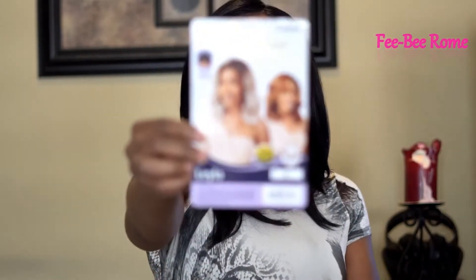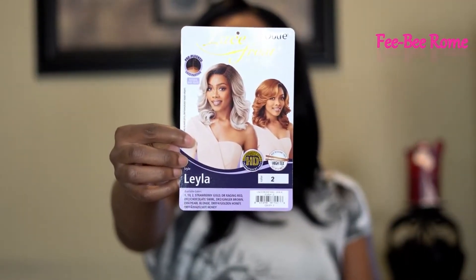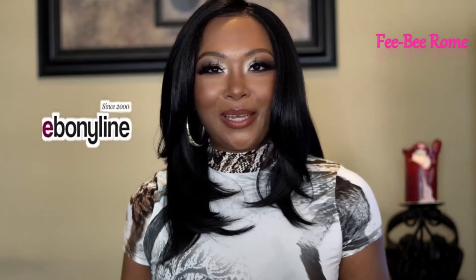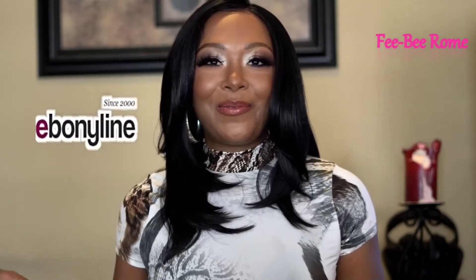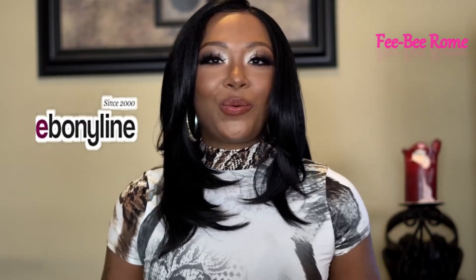Welcome back to my channel. I am back today with another video, and today I have another wig to do a review on. Today's wig is from Outre, and it's called Lila. I did get this one from ebonyline.com, so you already know what the deal is — I have to give them a huge shout out for sending me this wig. Thank you very much, it is highly and always appreciated.